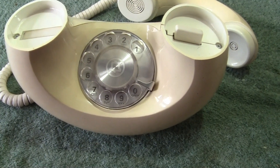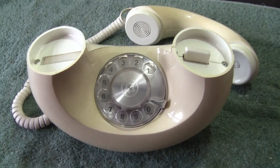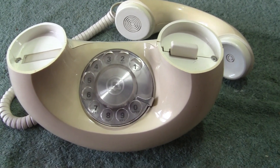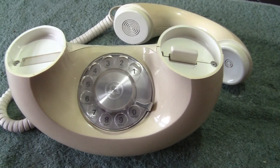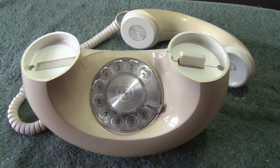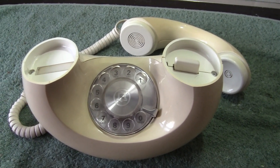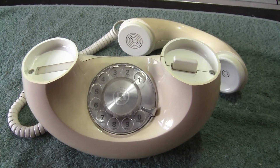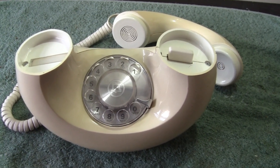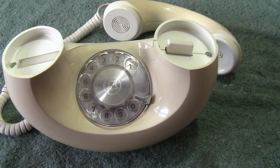Good morning to you all on this nice bright Sunday morning. I'm going to put something up — I've learnt the name of this telephone. My thanks go to Grayson of Vintage Telephones, who runs a very good YouTube channel and shows many interesting phones. Just by chance I happened to look on his site and he was talking about this particular phone. It appears that it's called a Sculptura — S-C-U-L-P-T-U-R-A, Sculptura.